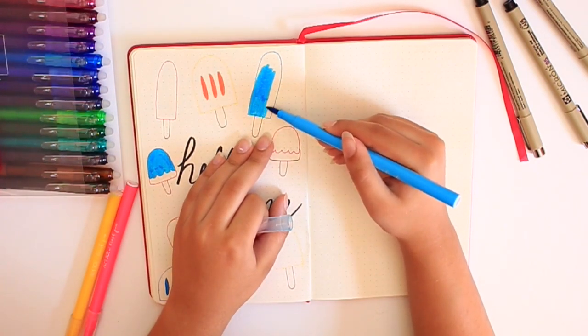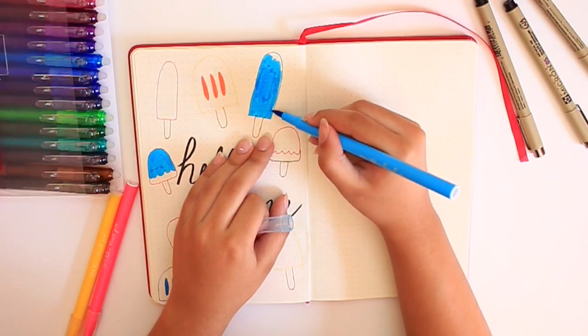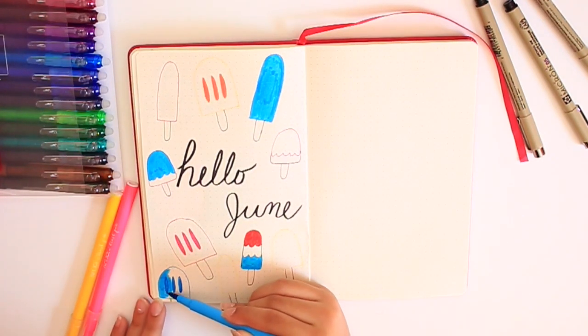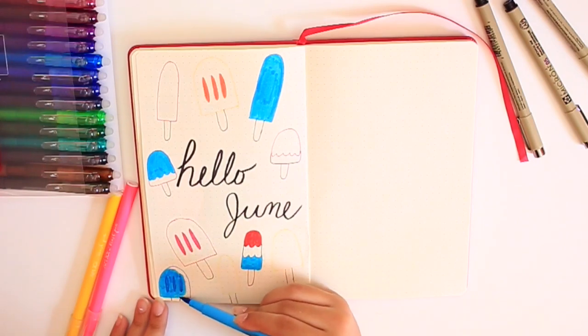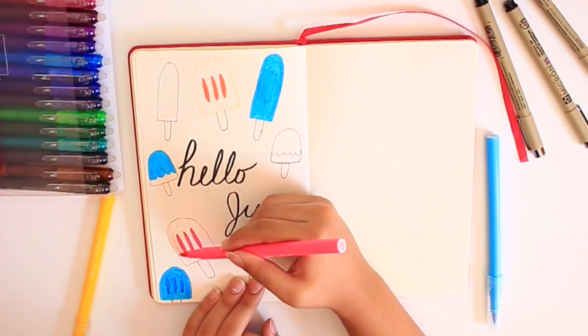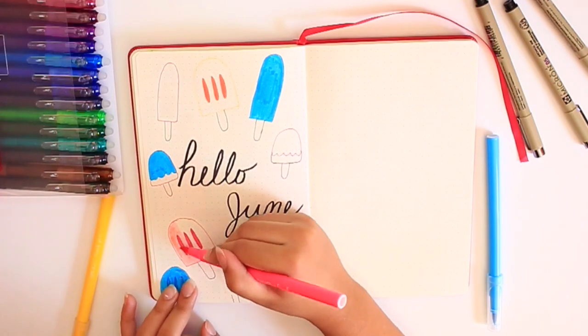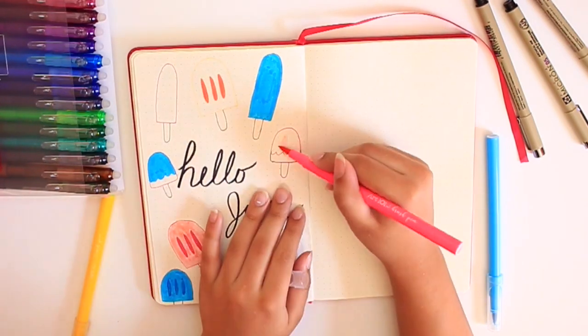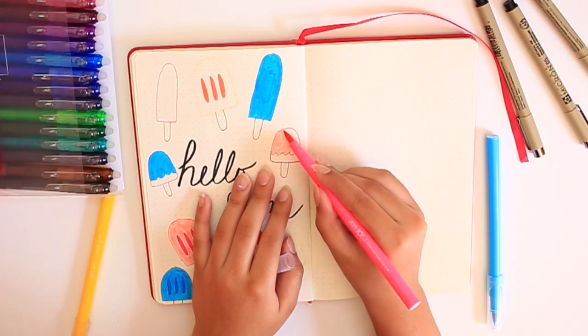I was just coloring them in. These felt tip pens are from Five Below — they sell them in most Five Belows. They're really great. I got like 10 different colors for five bucks, which, I mean, how can you complain? I really like the felt tip because I can draw really thickly or thinly if I want to.